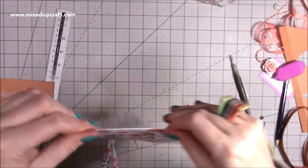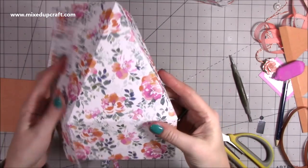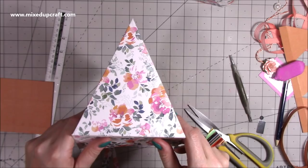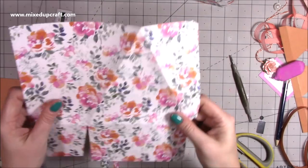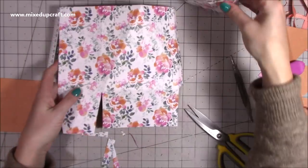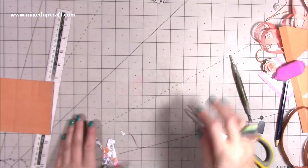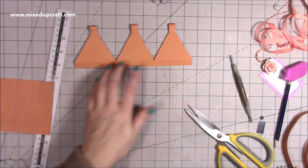You should get a really nice triangle there, right down to that corner. You want to do that twice - just check it's all okay. Both pieces should look exactly the same.